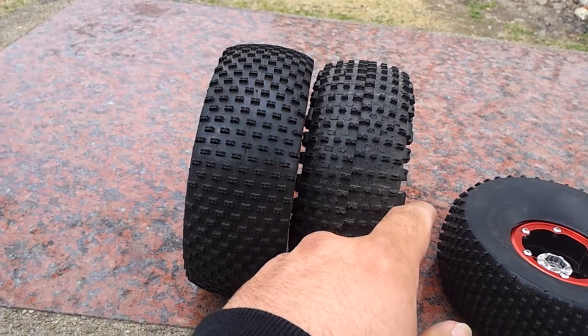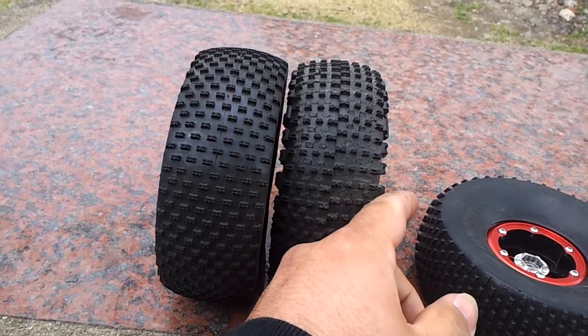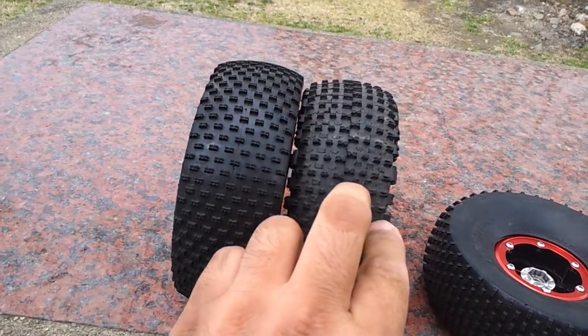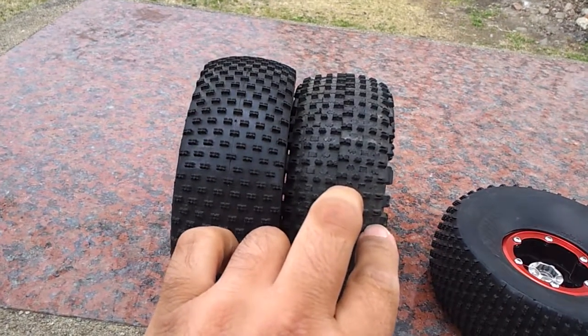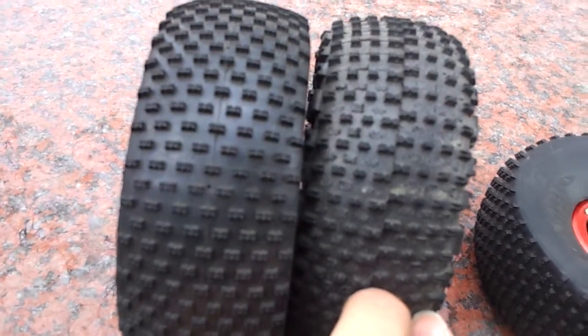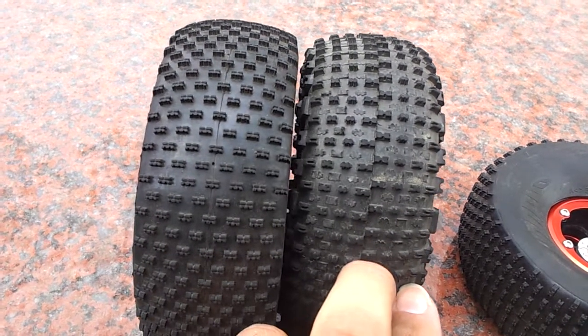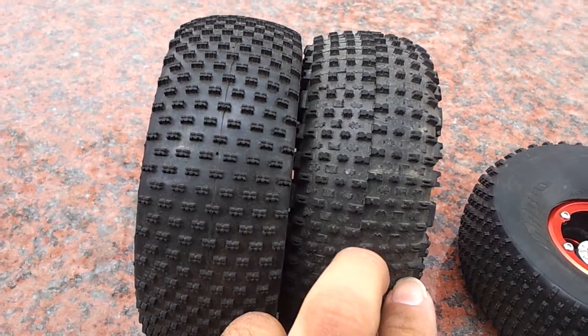Now the Boss Claw looks a little wider because it has the lugs on the side, but it's not. Once you remove those lugs — if you shave it — they are the same width. The pins are only millimeters in difference, if you can see that. There's a very, very small difference in the pins.